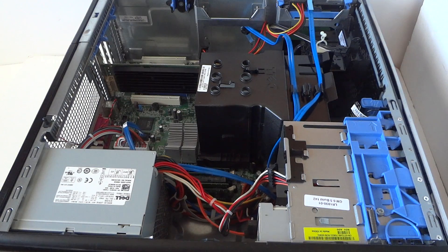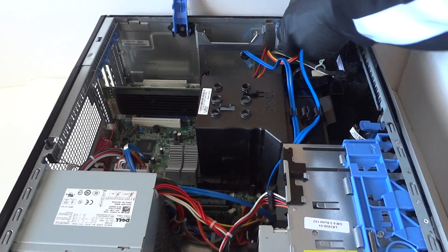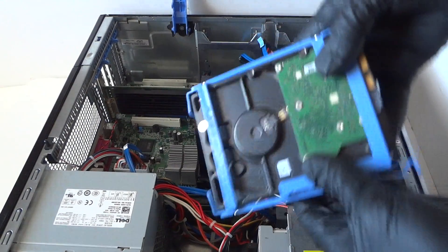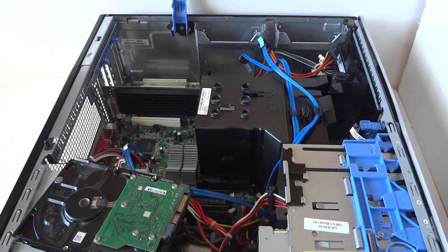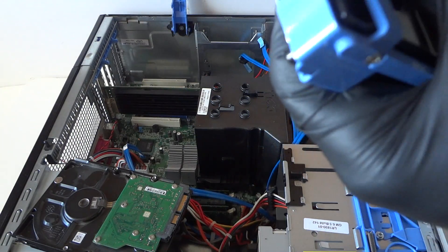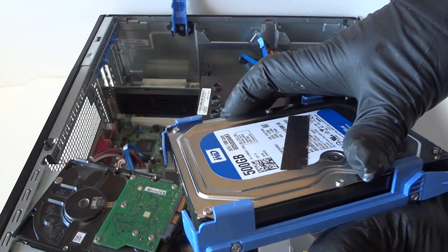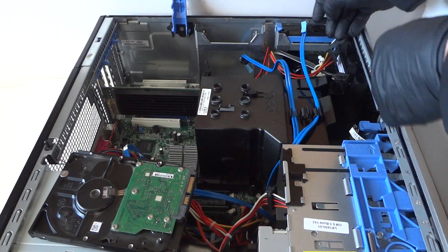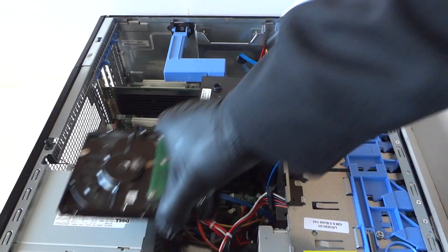Now we're going to go ahead and upgrade the hard drive. You're going to disconnect the SATA and power cable and remove the hard drive caddy. I'm upgrading to a 500 gig — half a terabyte — 7200 RPM 3.5-inch hard drive. You can use any kind you want; this one is a Western Digital 500 gig. Install it back, then reconnect the SATA cable and power.